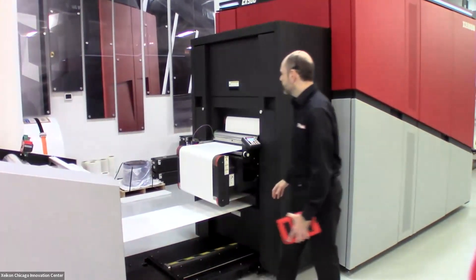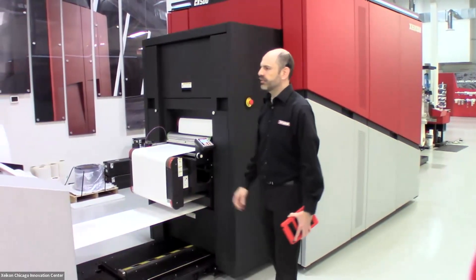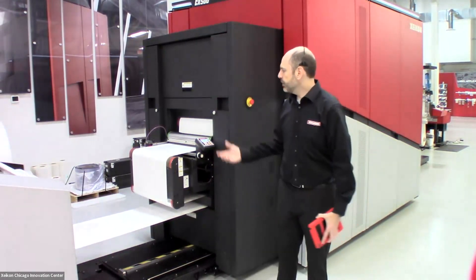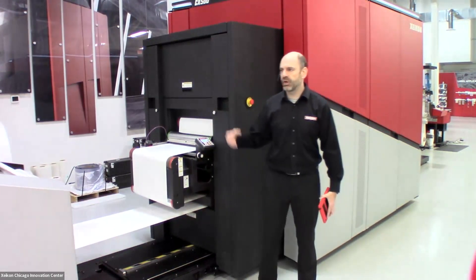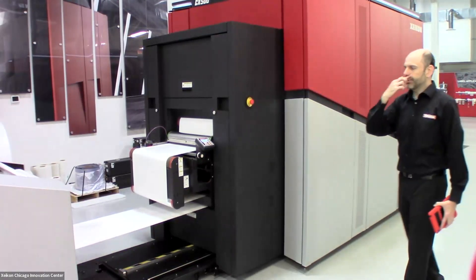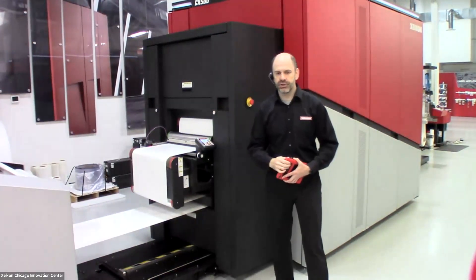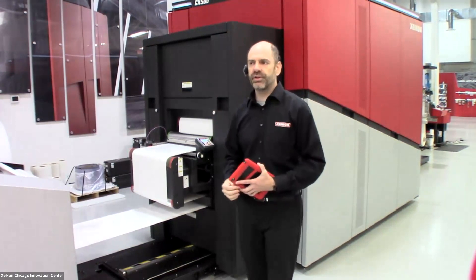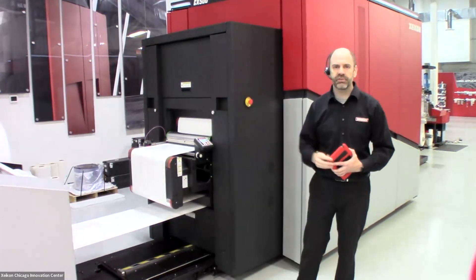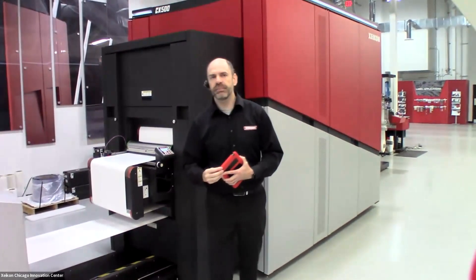The unwinder feeds into the CX500 dry toner press. It first goes through an active aligner, which looks at the edge of the web and makes sure it's consistently going in the same position so that when we do finish labels on the other side, they will always be in the same place registration-wise, with no problems during finishing. After the unwinder, it feeds through our print medium conditioning unit. With the Zykon dry toner technology, we don't require any special top coats — most flexo top coats work great, so you don't have to have multiple medias. If you're running a traditional shop and a digital shop, you can generally share medias between two engines.